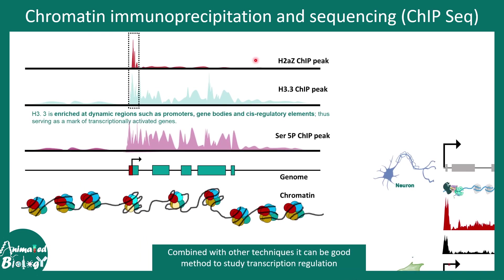In this example, specific histones are used in ChIP-seq experiments. An antibody against the H2AZ histone variant shows that it maps to the promoter of a particular gene. H3.3, which is enriched in promoters and gene bodies of actively transcribing genes, indicates that this particular gene is active. Another ChIP-seq experiment using serine 5-phosphorylated RNA polymerase II — an active form of RNA Pol II — shows abundant ChIP peaks along the gene body, confirming active transcription.